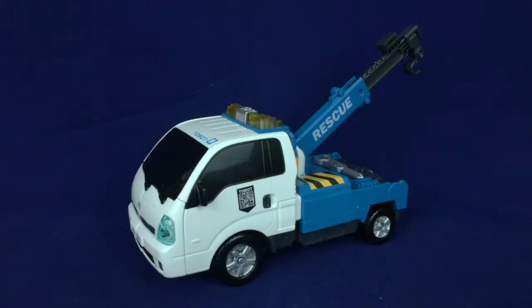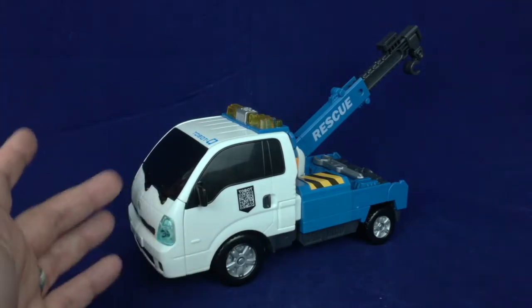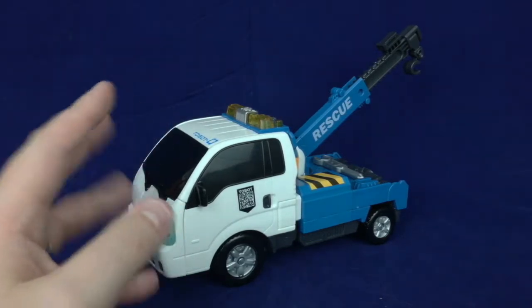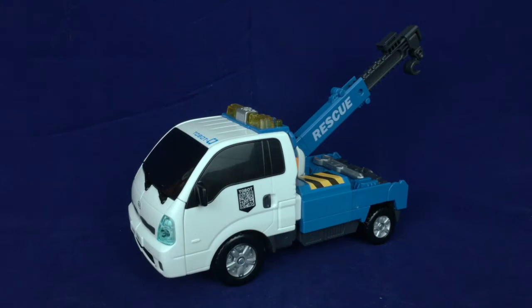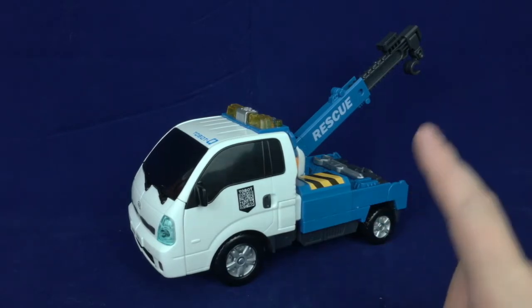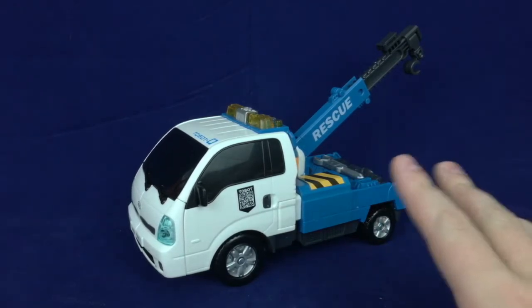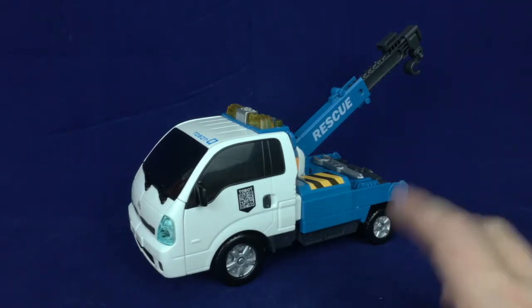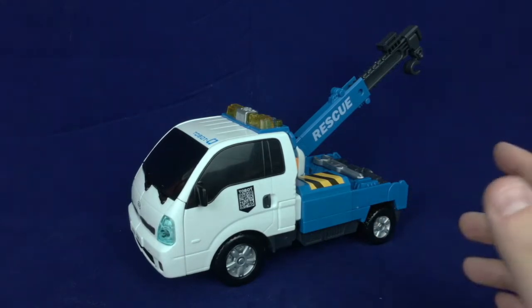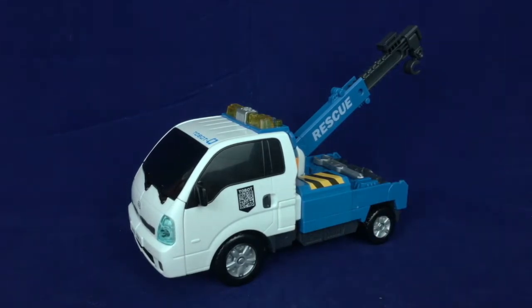Hello friends and welcome to Figure Study, where we are still working on Tobots. We are continuing with Tobot Zero, which is one that I had my eye on for a while. There was some drama — entirely the post office's fault, not the seller on eBay — our mail carrier being our mail carrier, which is to say it was not a good time.